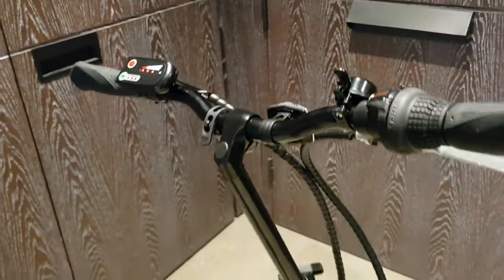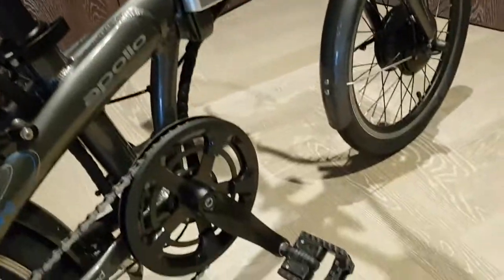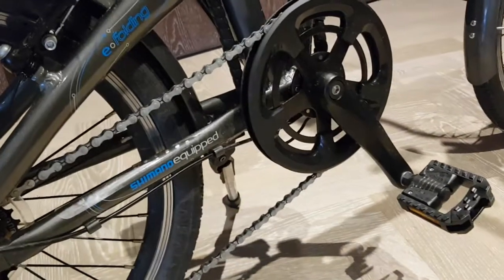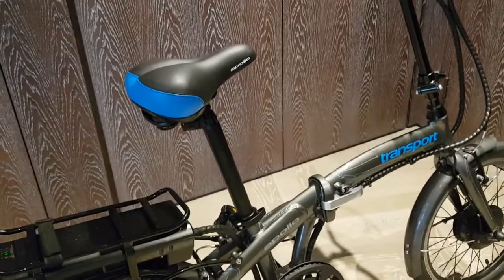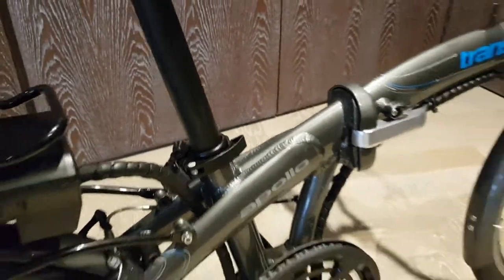Other interesting features of this e-bike: it has a bell, which is quite nice. The pedals themselves fold in if you want to collapse the bike even smaller. There's a little kickstand at the back which keeps the bike upright, and you can also move the saddle down by loosening this little clamp here.